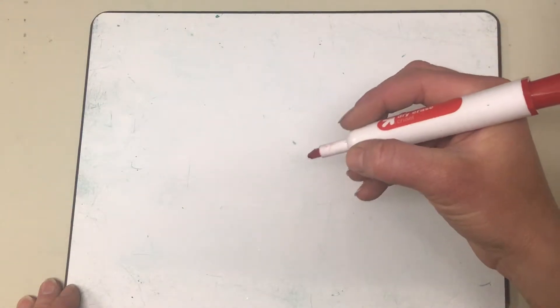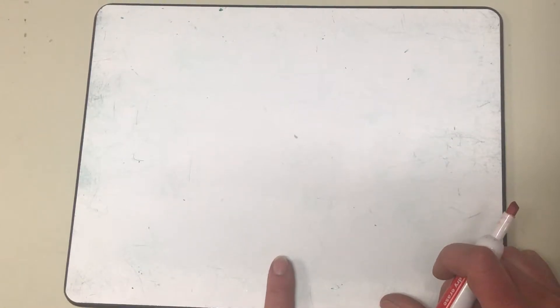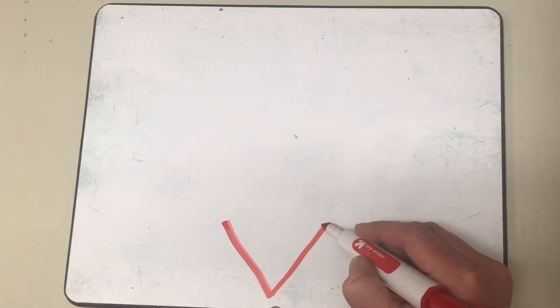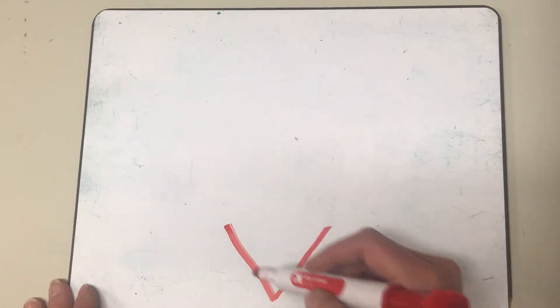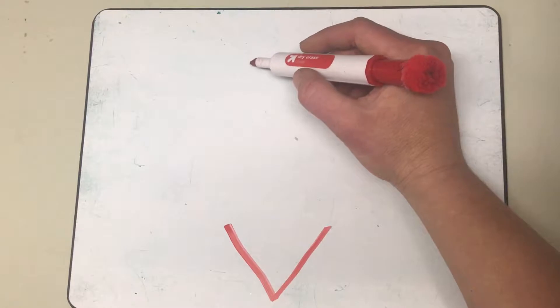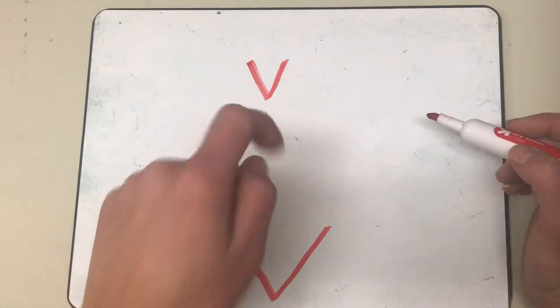Let's get our marker ready. We have our whole board here. I want you to find the bottom middle of your board right here. Good. What I'm gonna do is make a big V right down here, so I'm gonna go down, up. Let's see if you can make your board look just like mine. Let's make a big V right at the bottom. Then I'm gonna come right up here to the top of my board and make a little V, just above the big V.